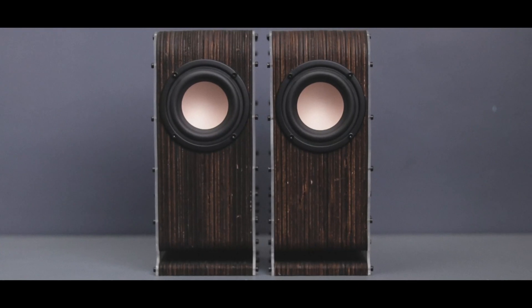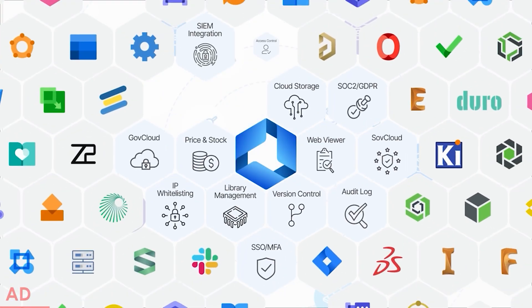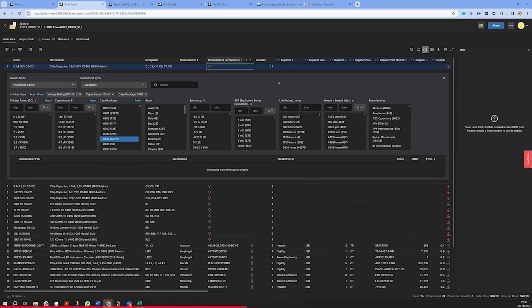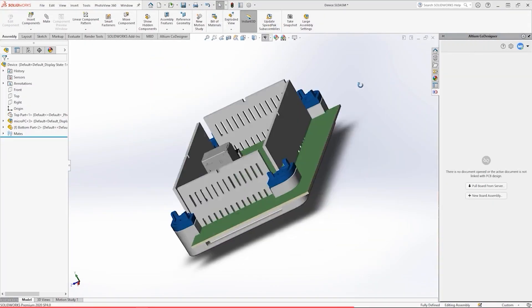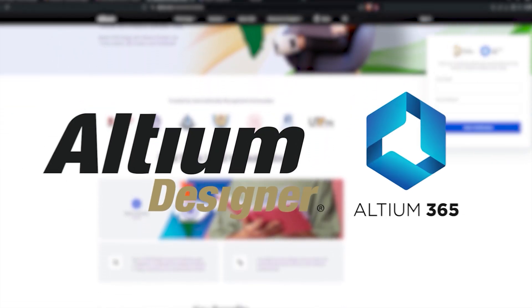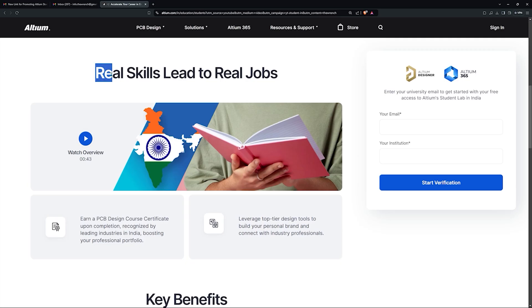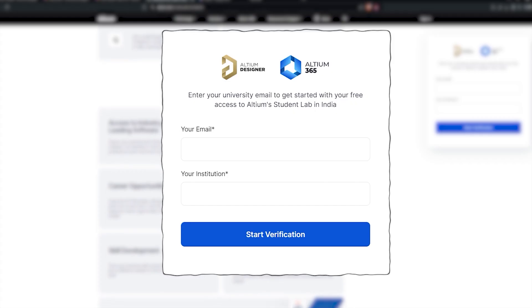Before moving on to the next idea, I want to give a huge shout-out to our sponsor, LTM365 — the world's first open electronics hardware developer platform for secure, real-time collaboration on your project. Whether you are managing your design files, collaborating with team members, or sourcing parts from over 300 distributors, LTM365 has got you covered. It integrates seamlessly with ECAD and MCAD tools, allowing you to design the future from anywhere. If you're a student, kick-start your electronic design career with LTM Student Lab — get free access to LTM Designer and LTM365, collaborate with your friends, and earn a certificate recognized by top industries in India. Boost your skills and build your resume, all for free with your university email. Click the link in the description to get started.